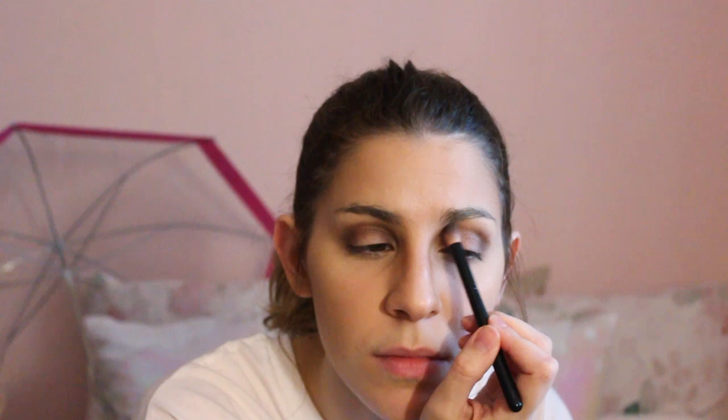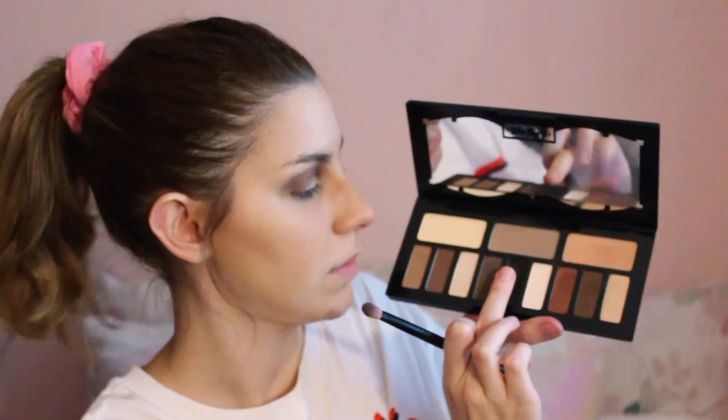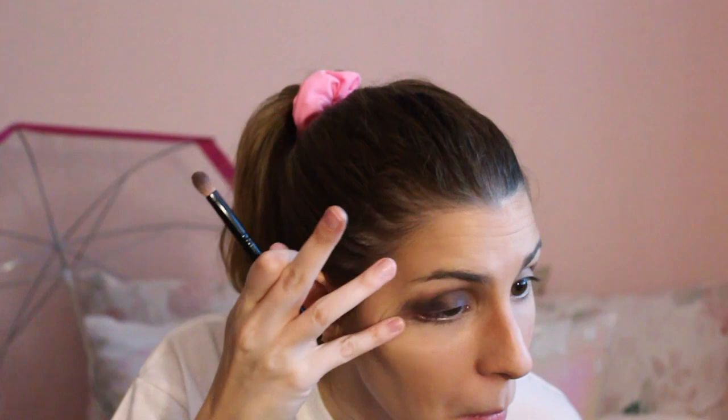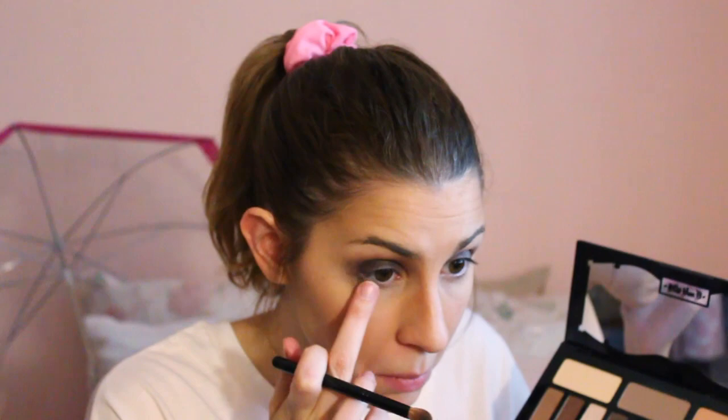Using that lighter brown to go on the inner corner of the eye up to the brow. Then I'm grabbing the black color and just putting it all over my lid with my fingertip. The goal here isn't to be as neat as possible — I'm actually purposely trying to do it pretty messily. Then using that dark brown again underneath the eye, and then putting just a dab of black underneath my eye on the outer corner.